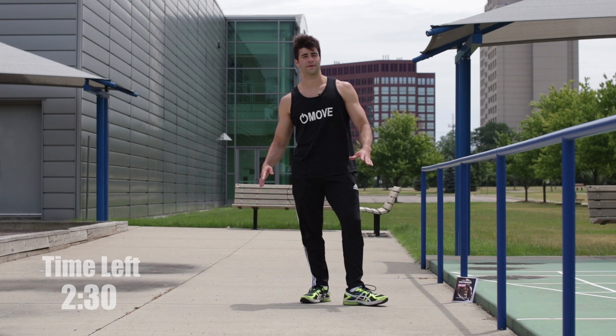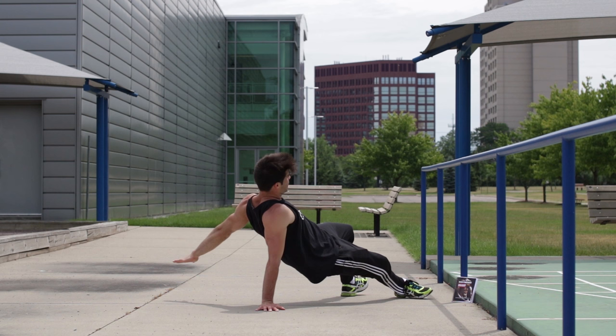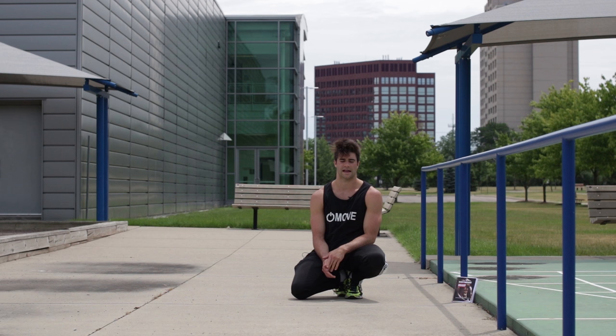Get into a push-up plank position. You're going to go on the hand you jump off of and get into a side plank position. What you're going to do is work on throwing your arm over and catching it. The key point is when you throw it, you want to jump off that other arm. So: throw, jump, and then catch. Work on doing it solid and fast for the next 30 seconds. Now you're three minutes in.